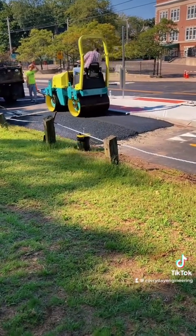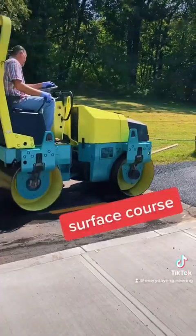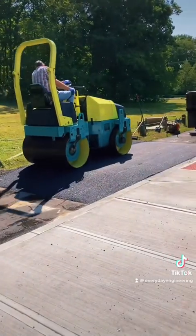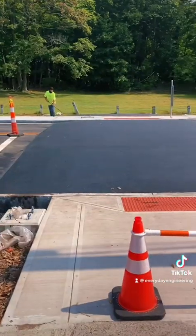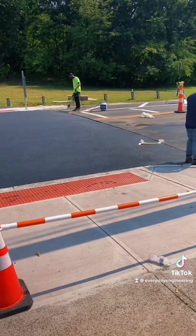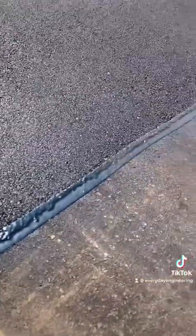Look how satisfying that is. And then we're going to pave the surface course. You can see the slopes of the raised crosswalk really taking shape. Fast forward a day and here is the main raised crosswalk all built. Now they're just applying a sealant between the new asphalt and the existing road.